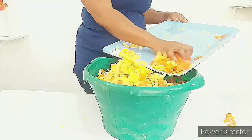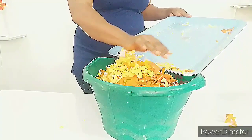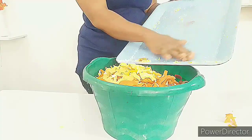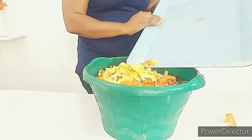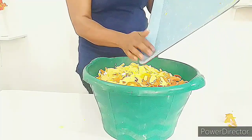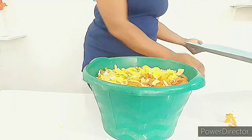If you have a crock pot, you can use it to melt this soap for about 15 to 20 minutes. But for some reasons, I do not want to use heat on this soap.